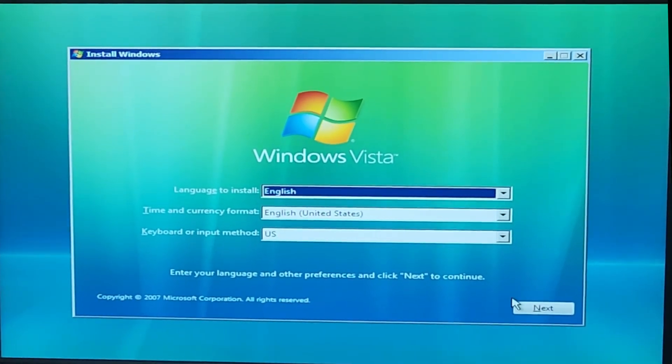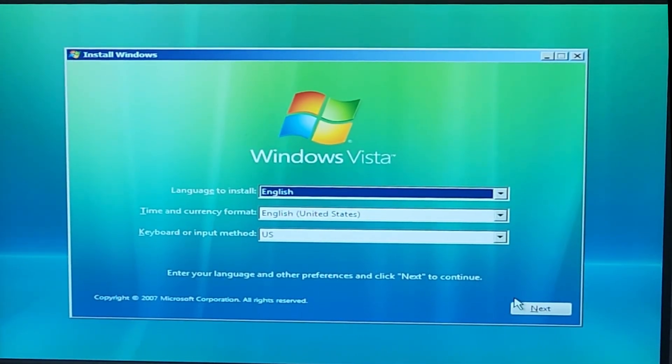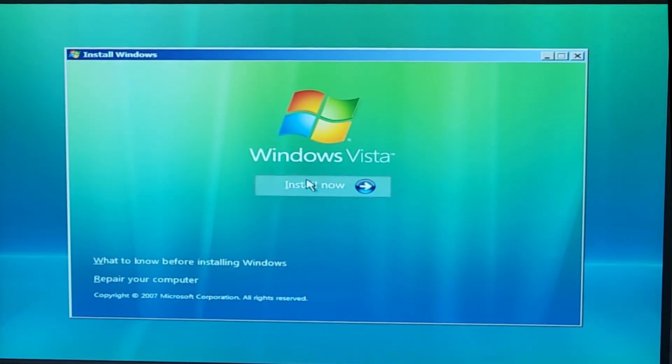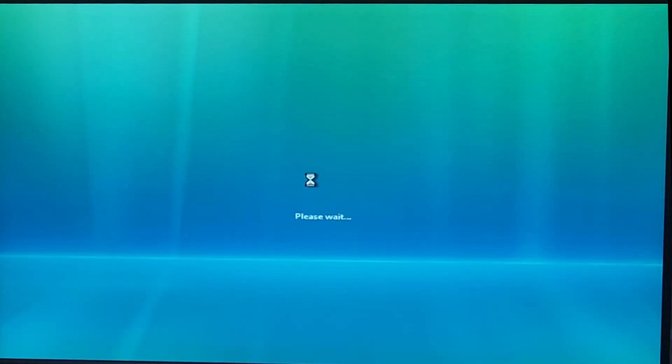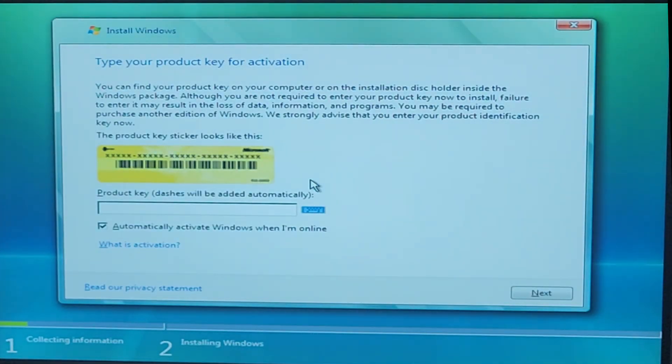Wow, this is bringing back memories. So let's go to next — install. I do actually have a Windows Vista license key somewhere. It's on the actual computer itself.